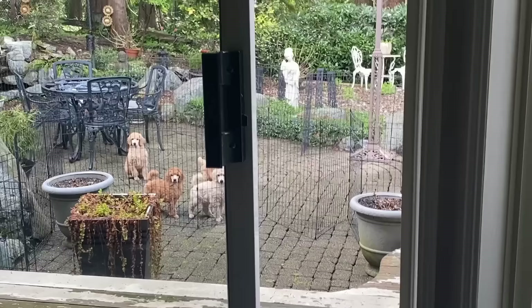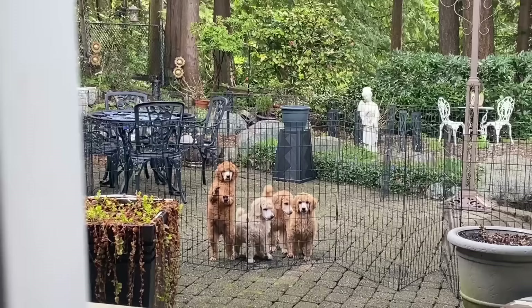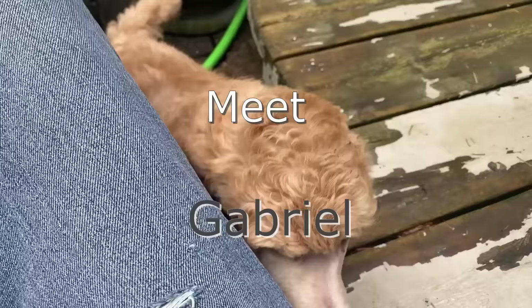We finally took the ferry over to the mainland and drove through Vancouver to head up to where this adorable puppy was — and there they all were, all four of them, two boys and two girls. I've been watching them on videos every second day for the last eight weeks from the day they were born, and they are the sweetest bunch.